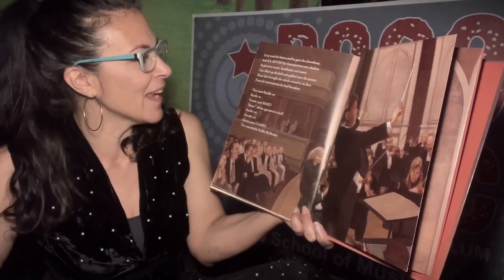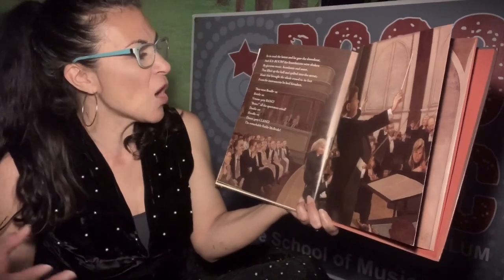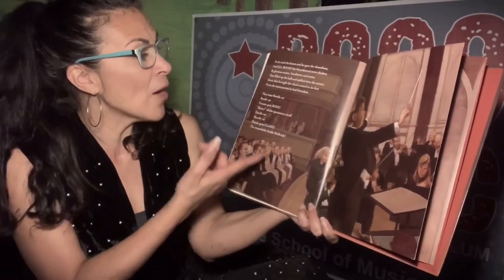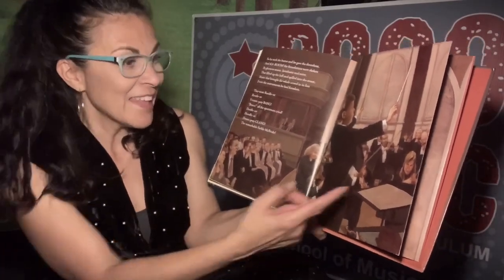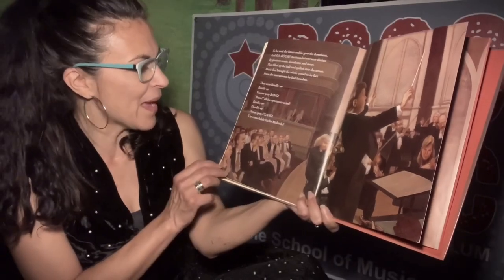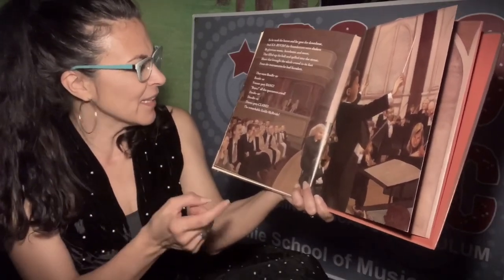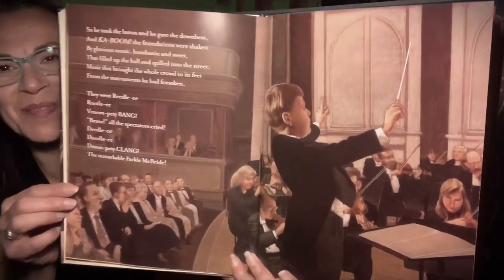The foundations were shaken by glorious music, bombastic and sweet, that filled the phones, filled into the street. Music that brought the whole crowd to its feet from the instruments he had forsaken. Bravo! the spectators cried — the remarkable Farkle McBride!